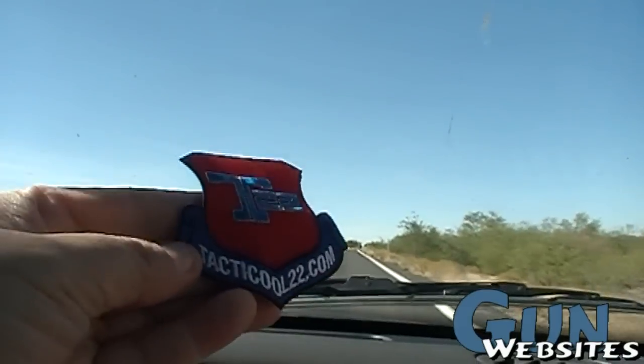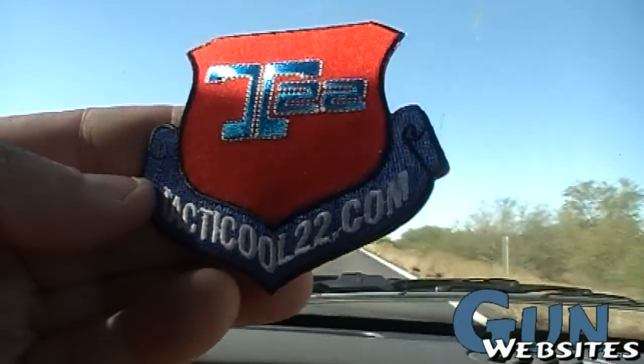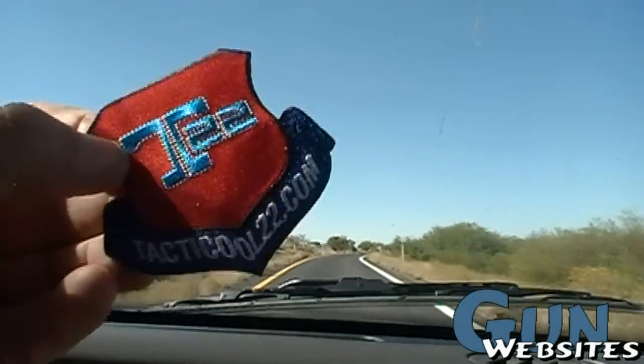Another patch for the collection — pretty cool. Reminiscent of an Air Force patch, I'd say.